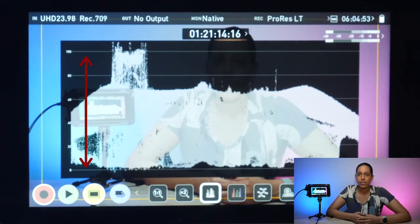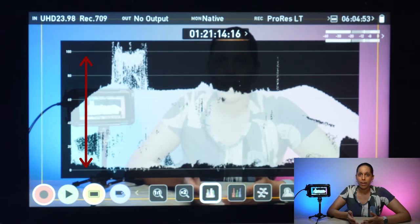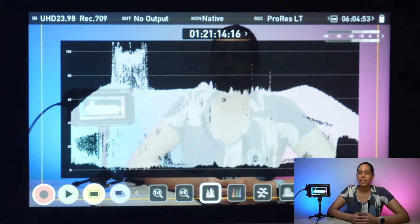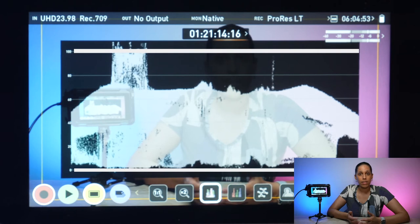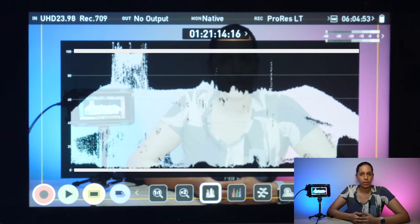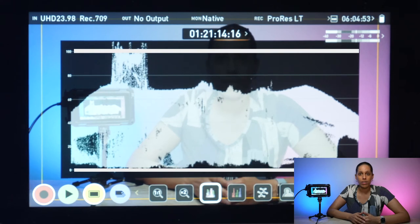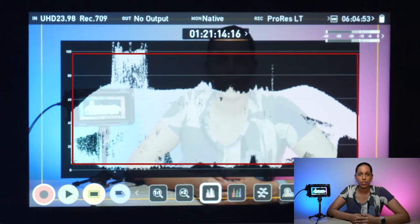The vertical axis, or the y-axis, is telling you how bright or dark the areas in the image are from top to bottom. At the very top is 100 IRE, where whites are clipped, and on the bottom is 0 IRE, where the blacks are clipped. You don't want the waveform monitor to pass the 0 or 100 levels. You want to keep the exposure in your shot somewhere between 0 and 100.